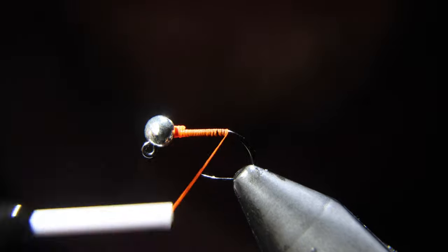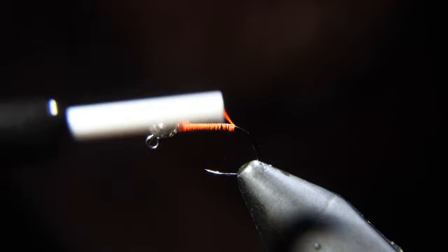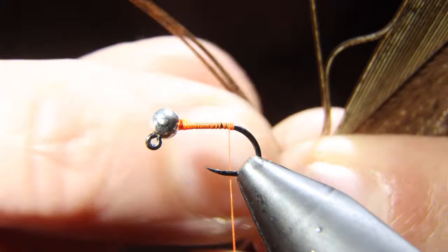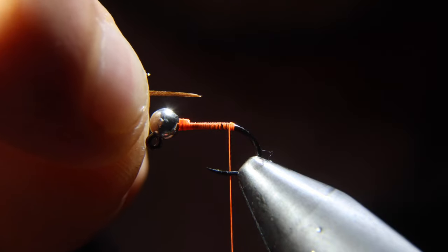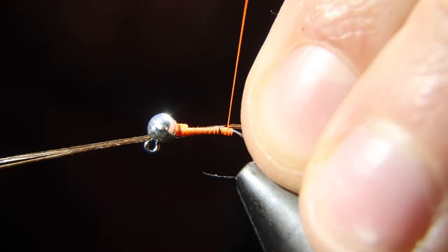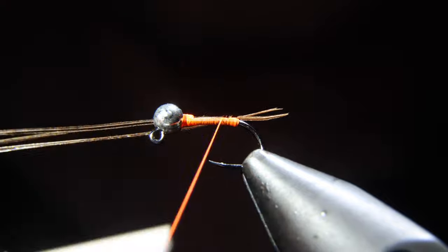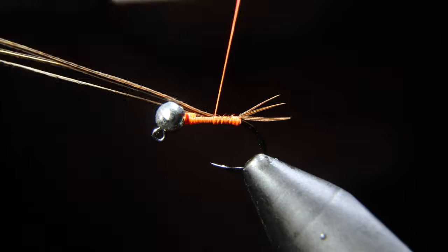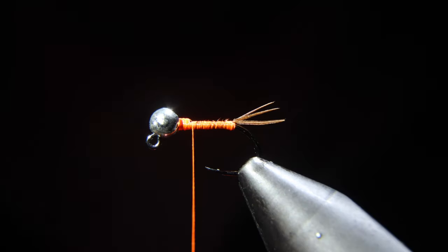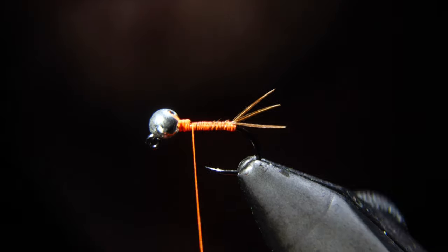Helicopter that free, then wrap our thread all the way to the start of the hook bend. From here, we'll build up a small thread dam and grab some pheasant tail. We're going to use about three fibers, rip those off and measure them to be about a quarter of the hook shank in length, and attach that to the back of our hook. Continue to secure the pheasant tail by wrapping up to the start of our lead-free wire, then snap those free. You can see why we added this thread dam — it splays out our pheasant tails and gives it a mayfly-like appearance.